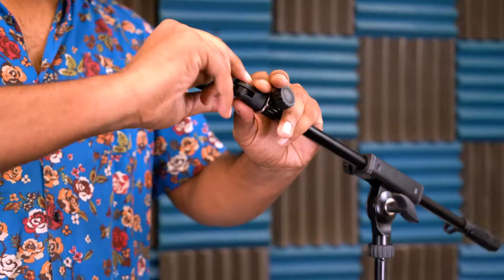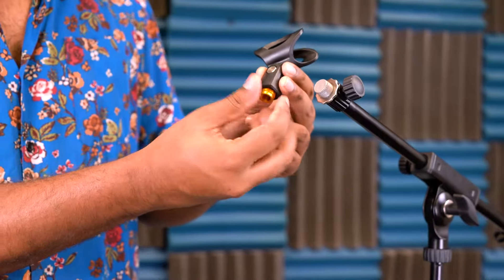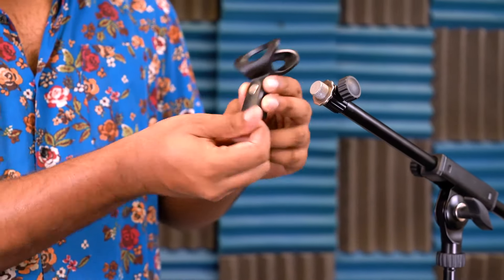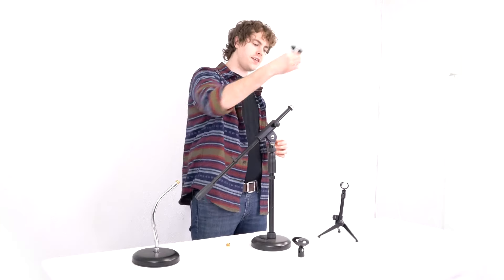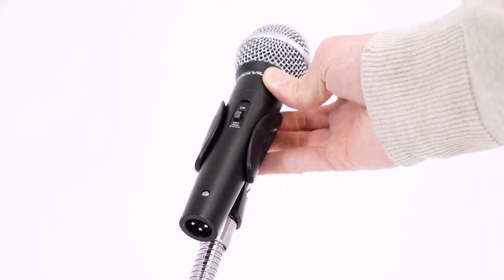The first thing we can do to set up each microphone is take each mic clip and set them onto different stands. Each mic clip comes with these little adapter pieces that we can use to set the clips onto different kinds of stands. For this stand here we'll leave the adapter piece off and just take the mic clip and screw it onto the stand. Now that we've got each mic clip onto a stand, we're just going to take each microphone and slip them into the clips.